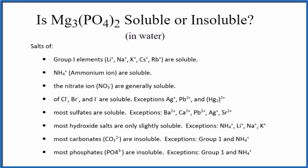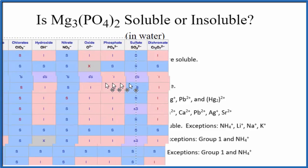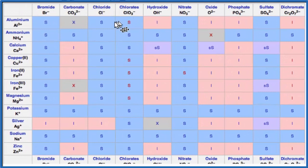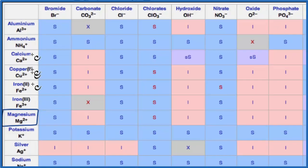We could also look at a solubility chart. On the chart, the positive ions are on the left, and on the top we have our negative ions. So magnesium is right here — Mg²⁺ — and then the phosphate, that PO₄, here it is: PO₄³⁻.